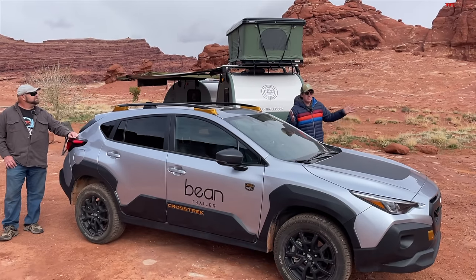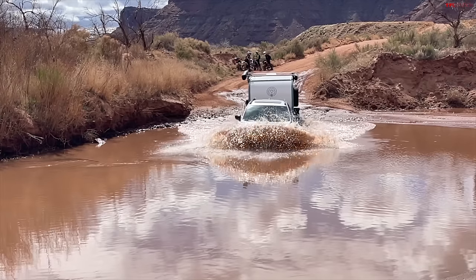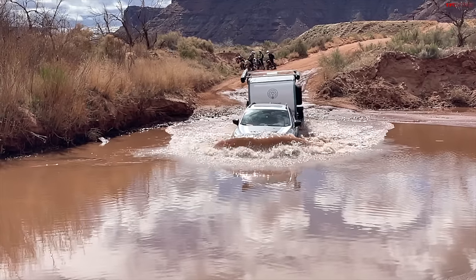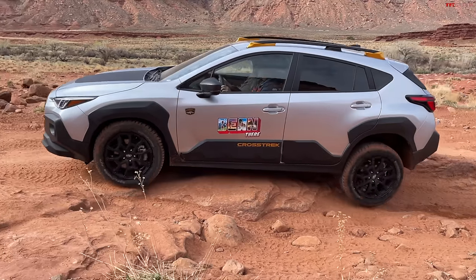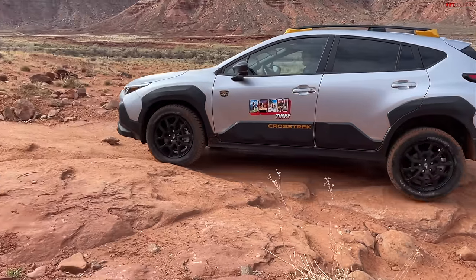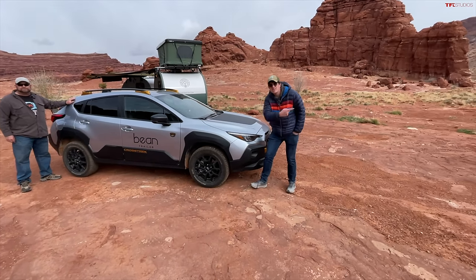Nathan, check it out! Our friends over at Bean Trailers called and said they've got a Subaru Crosstrek Wilderness they'd like us to review, along with their new Beanstalk 2.0. So today we're going to do some light off-roading, review this vehicle, and take it towing with the Bean. Can't wait to bring you this video — let's go hit it!